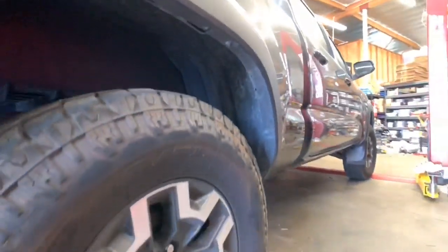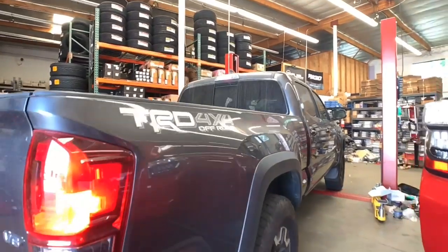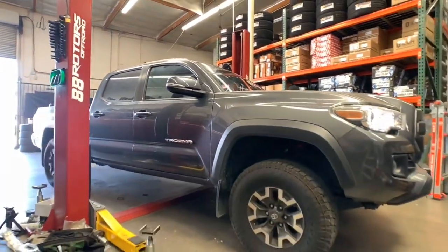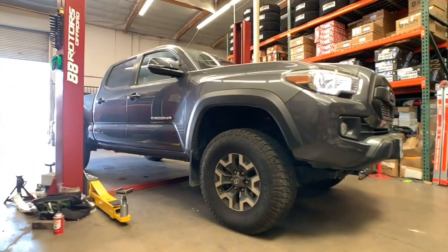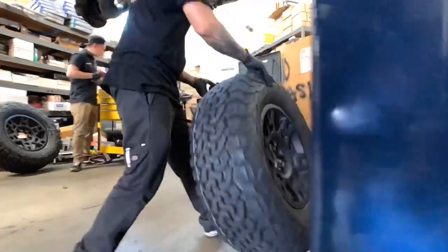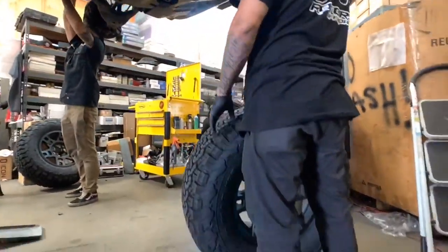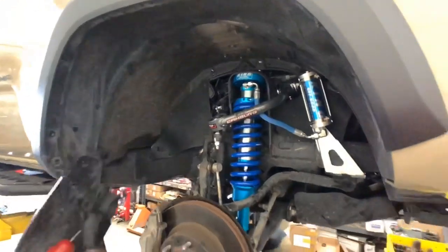Next up, we have another MGM Tacoma that we're bringing in. This one's also a 4x4 TRD Off-Road. This one's getting a similar setup to the quicksand one — we're going with King's 2.5 remote reservoir front and rear coilovers and shocks with camber tubular uniball upper control arms, but for the rear on this one, we're actually doing a Dakar EL-095R leaf pack replacement. Most people don't like the look of mud flaps, so we're removing them. In addition to that, it actually gives you more tire clearance.